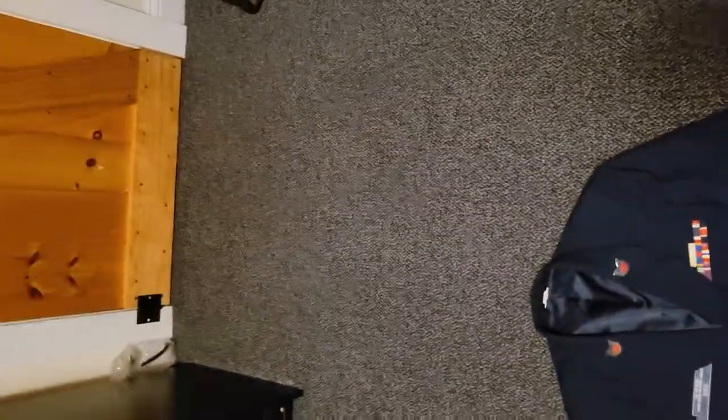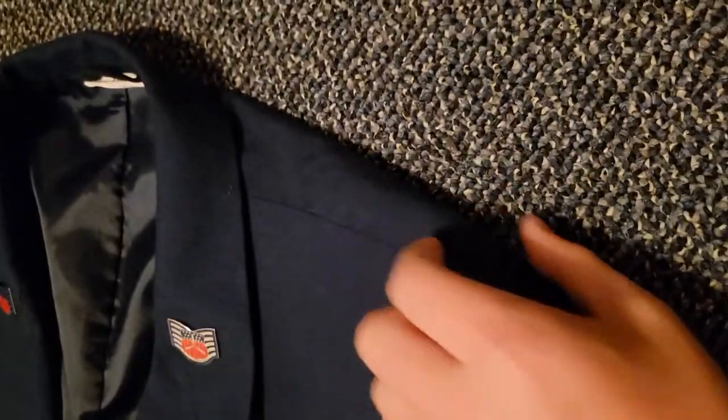There's a difference between the coats for NCOs and officers. If you're wearing an NCO or airman coat, you're going to want none of these epaulets on the side — you're going to want just this up here to be completely flat, nothing on it.